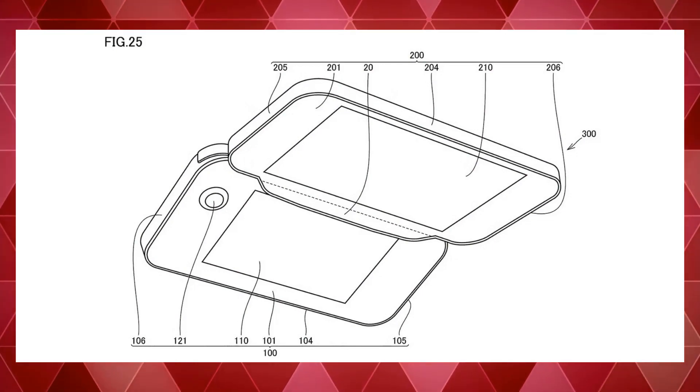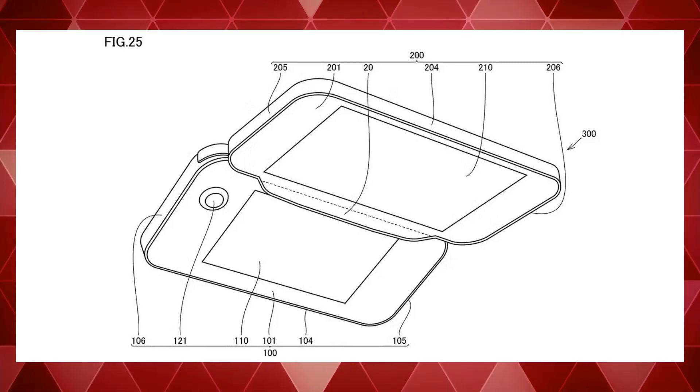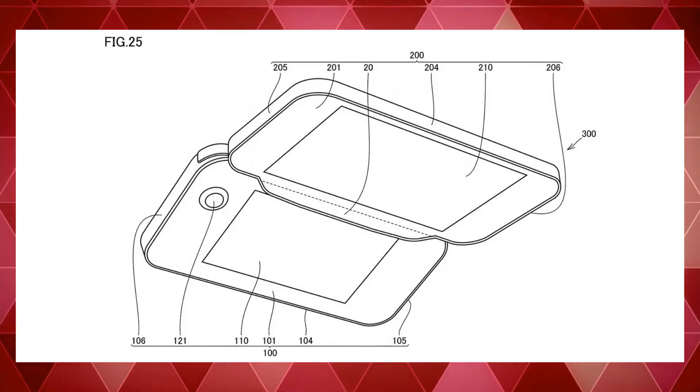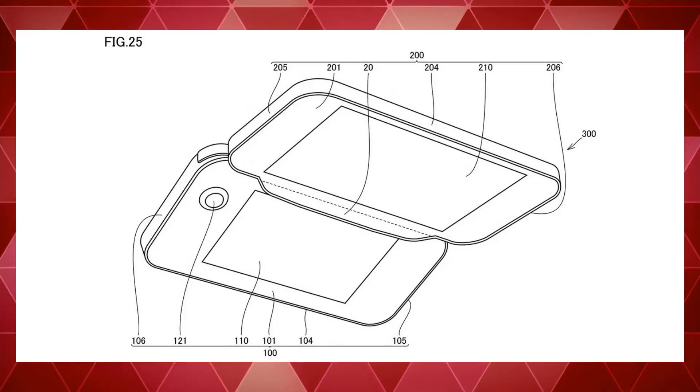Here's what it looks like when it's opened up — it looks an awful lot like a DS or a 3DS. The biggest difference is that it has no buttons. Now, just because it doesn't have buttons in the patent doesn't mean it's not going to have buttons. Lots of times in patents they leave out a lot of the finer details.